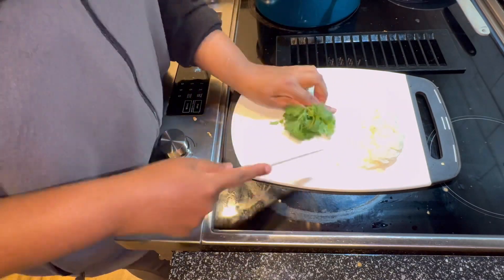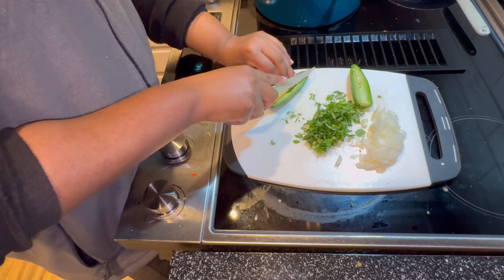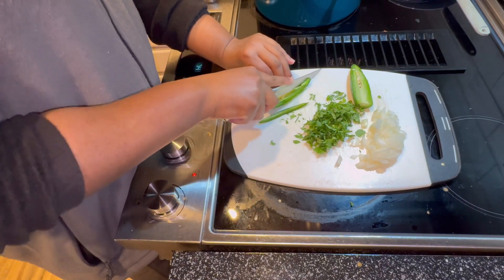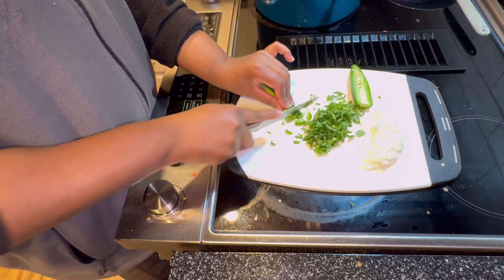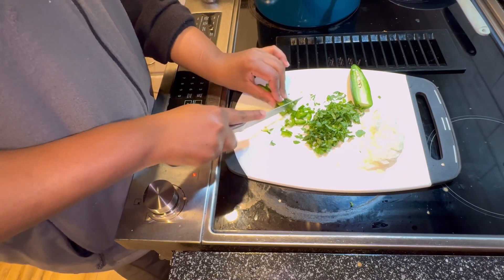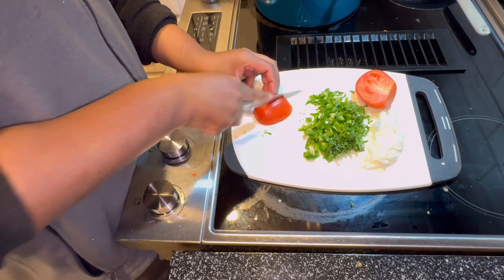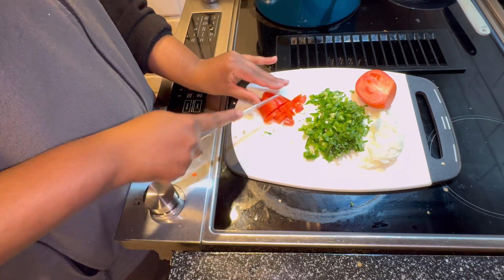I feel like chili is incomplete without toppings, so I'm cutting up some onions, cilantro, jalapeños — and thank god these jalapeños were spicy, because every time I get jalapeños they're not spicy, but this time they were pretty good. I'm also adding some tomatoes.